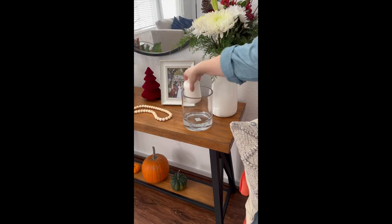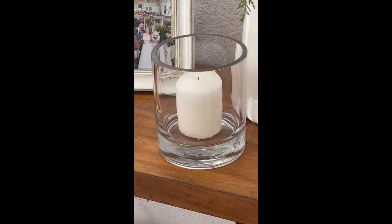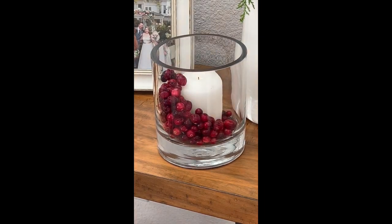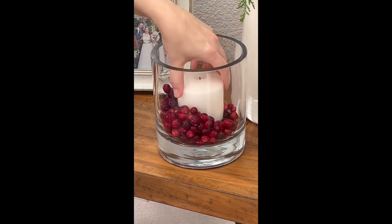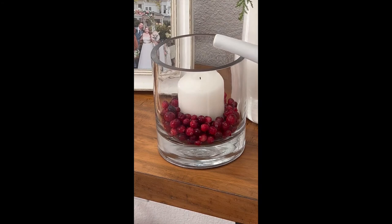To make this, all I did was first add a white candle to the center of the hurricane glass. Then I took some fresh cranberries and put about a cup of them surrounding the candle in the hurricane glass. Then I poured about one cup of water.